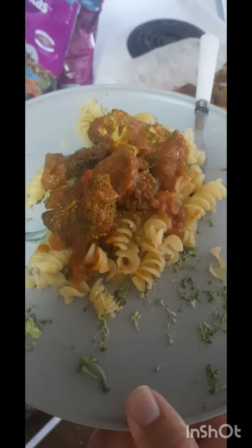Hopefully you guys enjoy the recipe — like, ring the bell, and subscribe. It's really appreciated.